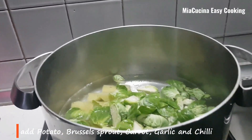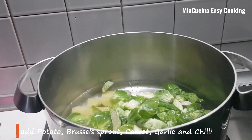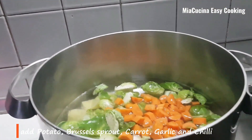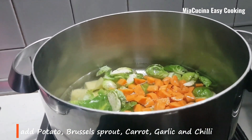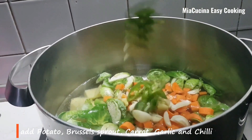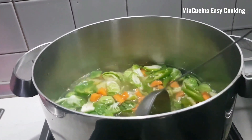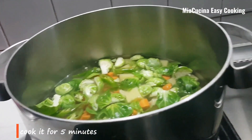Then add the brussels sprout, then the carrot. Now add the garlic and chili. We can mix it well and cook for five minutes.